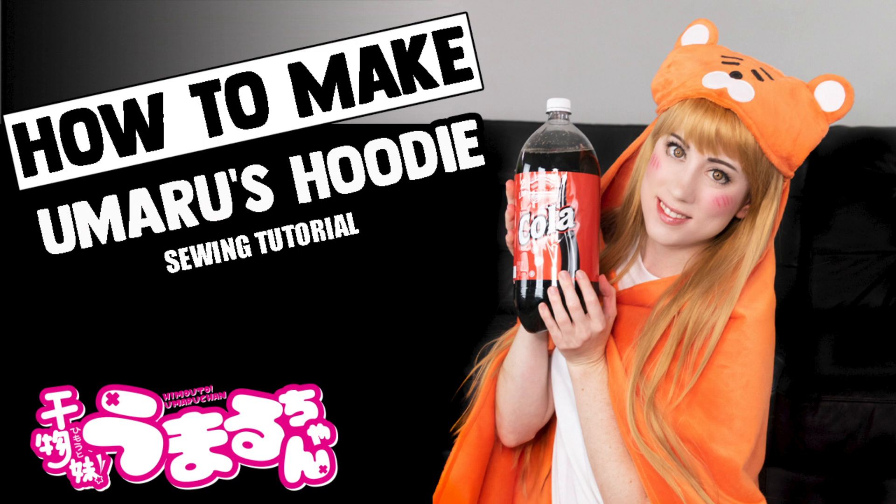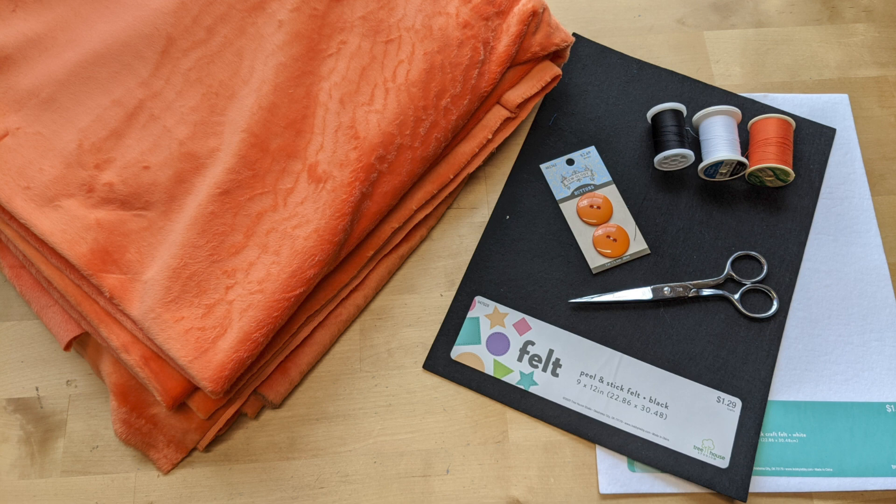The materials you're going to need for this project are three yards of orange fleece, adhesive backing felt in black and white, scissors, an orange button, and thread in black, white, and orange. And of course, your sewing machine with a universal sewing machine needle, and some pins.